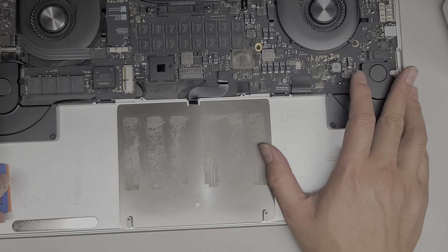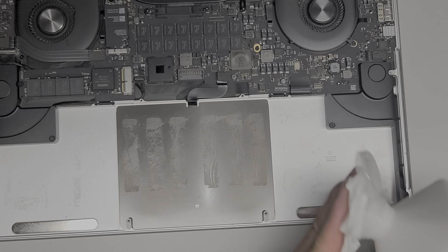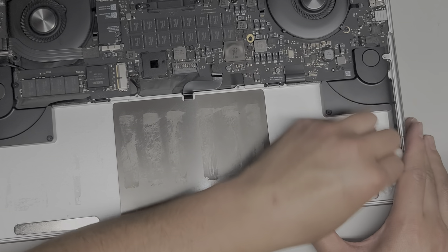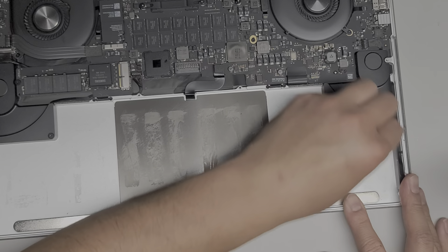You can see it kind of smeared around — that means it's working, the rubbing alcohol is eating into it. Get the paper towel again and pour some more on there. You don't want to do that over the computer because you don't want to spill the rubbing alcohol on it.